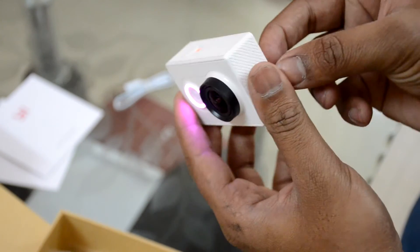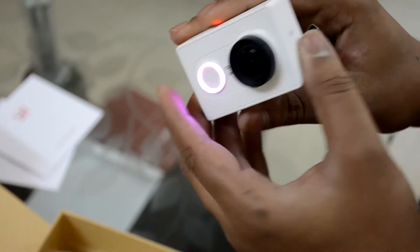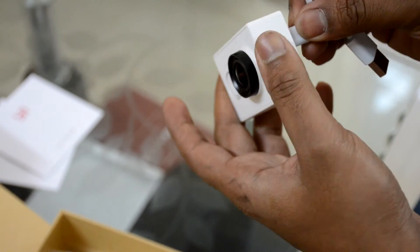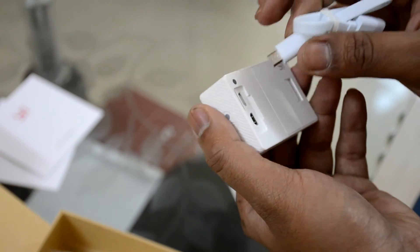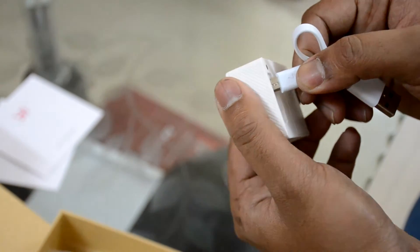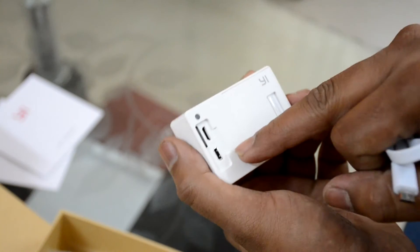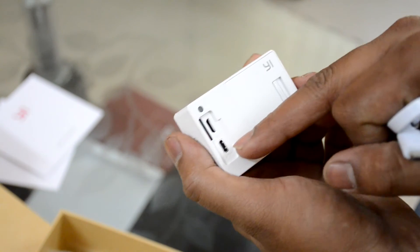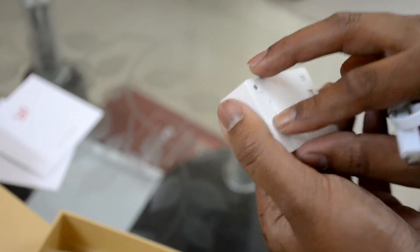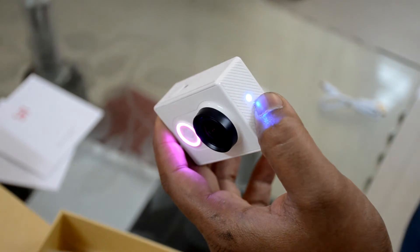The charging of this camera is pretty simple — remove this back door, let me turn off the camera first, and the micro USB port goes here. Compared to GoPro — the Hero 3 Silver I had used mini USB, which is very tough to find. You can also charge this using a power bank, which is good. Here's the HDMI port if you want to connect it directly to a TV and view your videos.